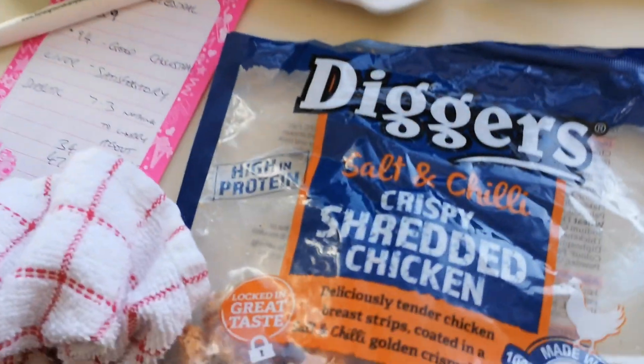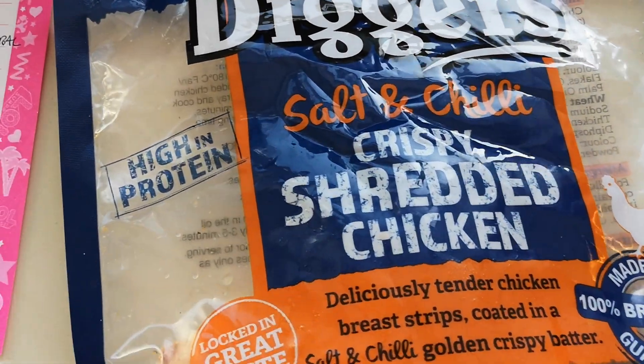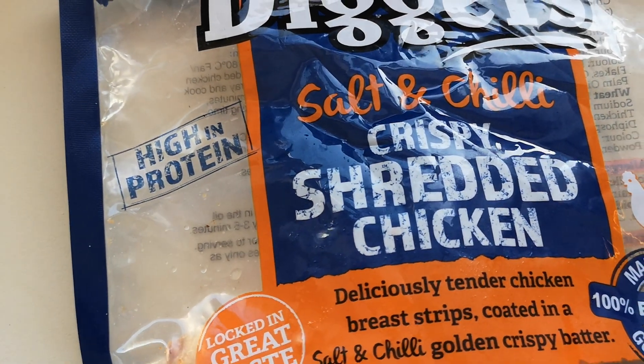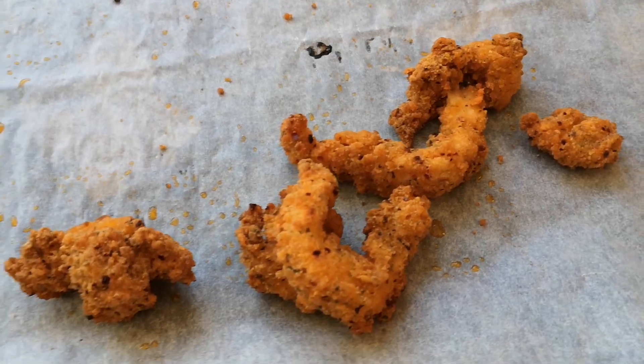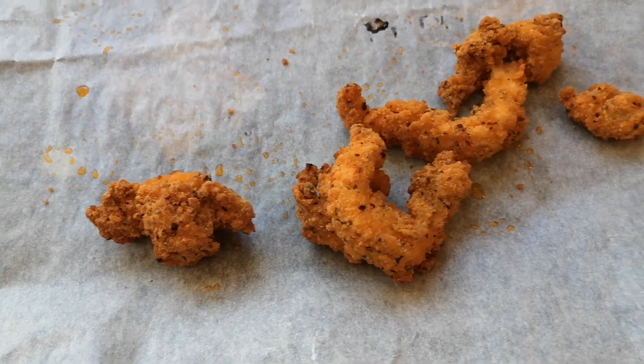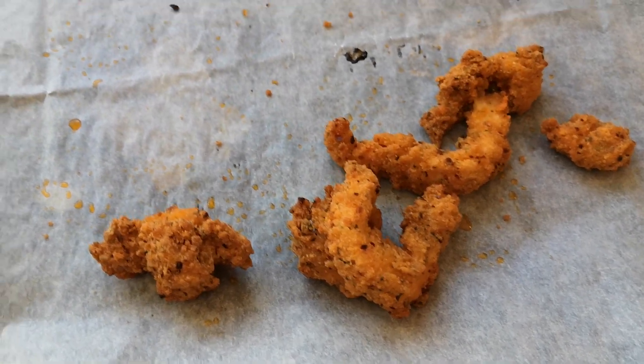It's still tasty though — it's in a vacuum bag. There it is — there's the chicken. I called it Chinese chicken, but it's produced in China, not Chinese cuisine as such.